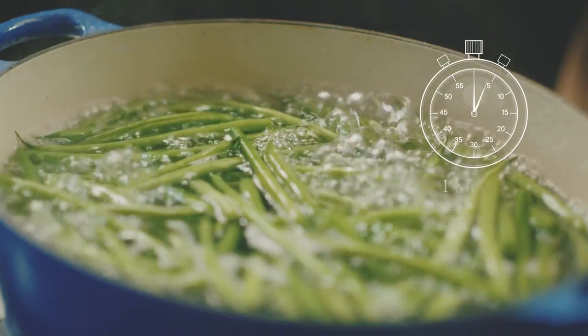Depending on what vegetable you're blanching, that will determine how long you're gonna cook it. I'm doing green beans, so I'm gonna go for about a minute.